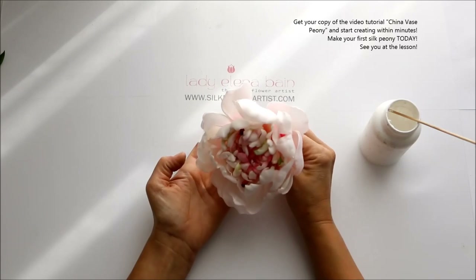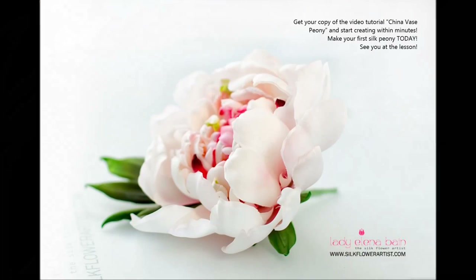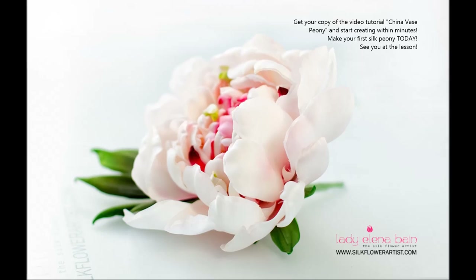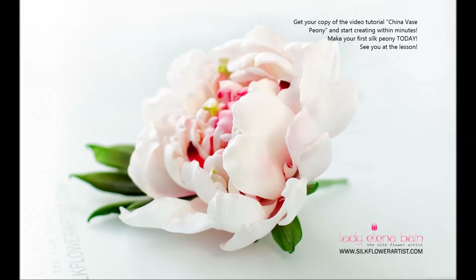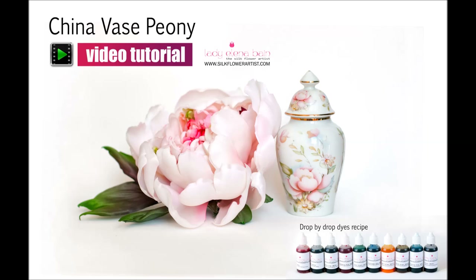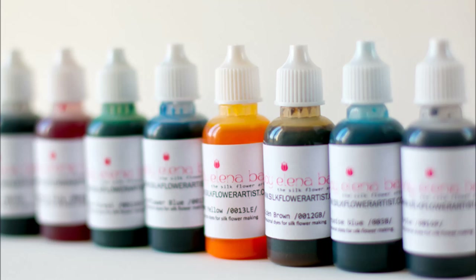Get your copy of the video tutorial China Vase Peony and start creating within minutes. Make your first silk peony today. See you at the lesson. Sincerely yours, Lady Elena Bain.